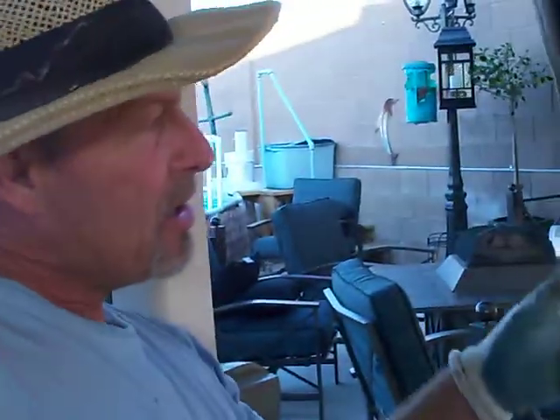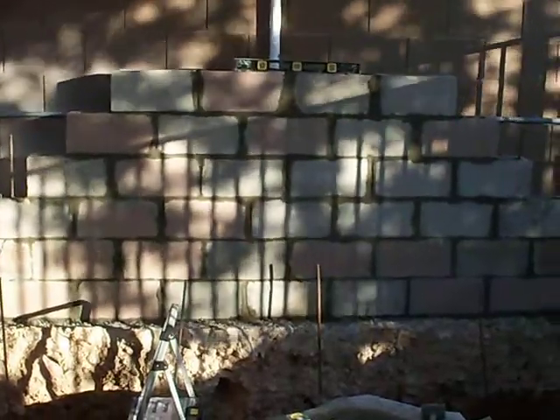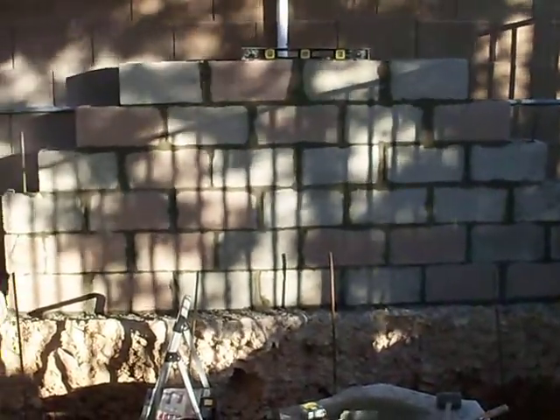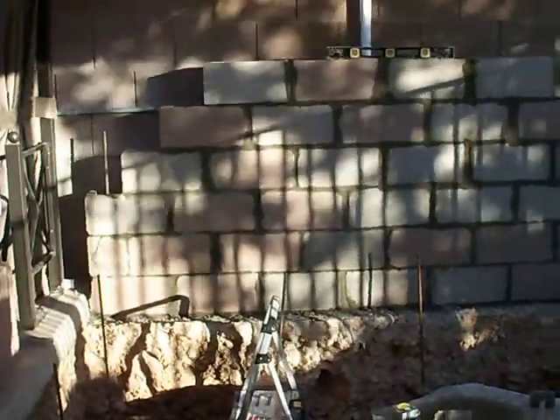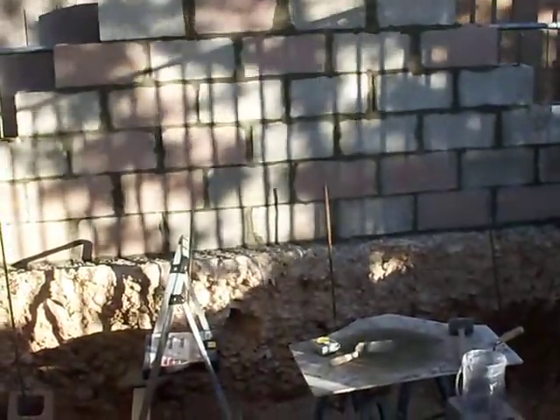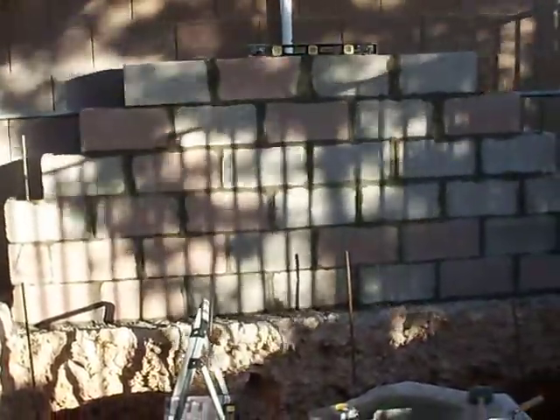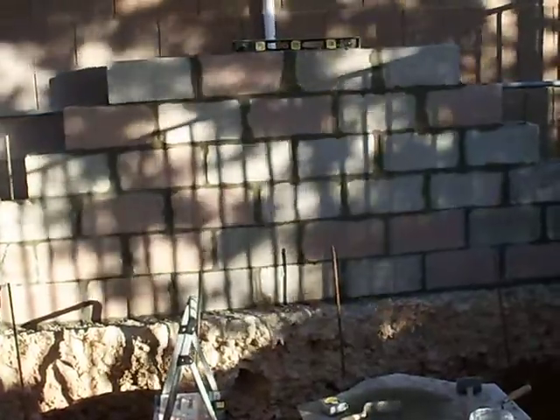For the video, I've got a footer from the existing wall and I tied into the footer by drilling a three-quarter inch hole, six inches deep, and then we put half inch rebar in it. I put some epoxy in it to hold the rebar up so it'll be solid — one solid piece.